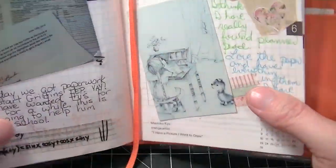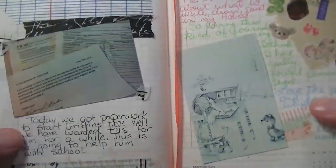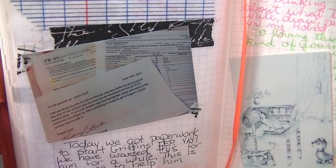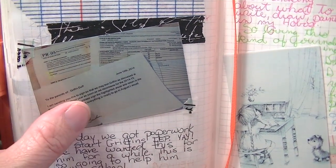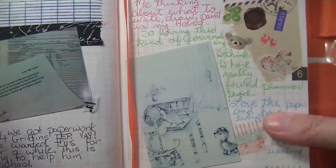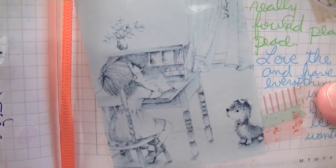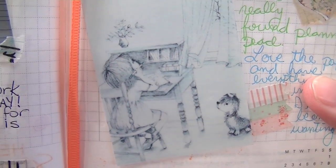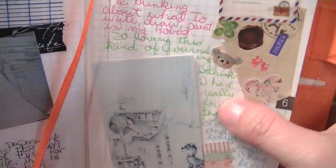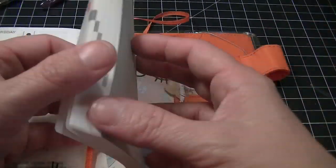On Thursday we had finally gotten information back about my son's possible IEP, so I was very pleased about that and talked about that. Last night I didn't know what to write, so I had this already printed out and I was like this is me trying to figure out what to put in my journal, so I just put some stickers in it. And that's it. I love, love, love this thing.